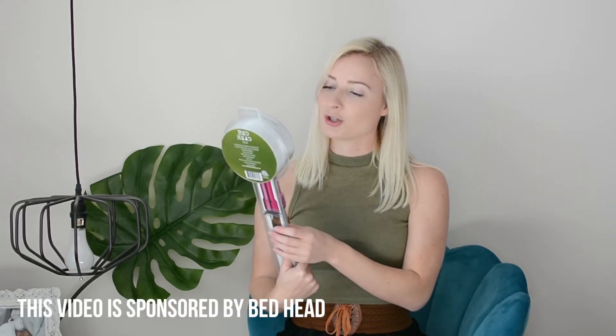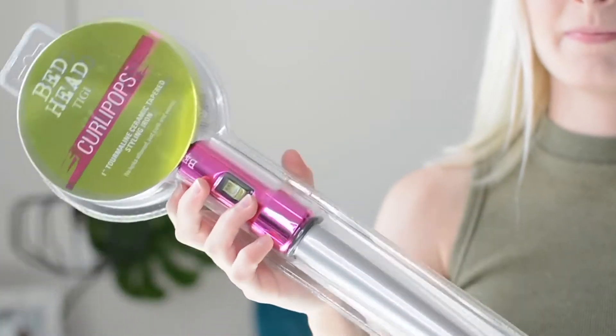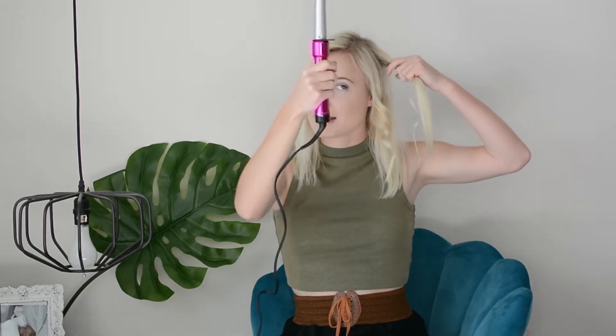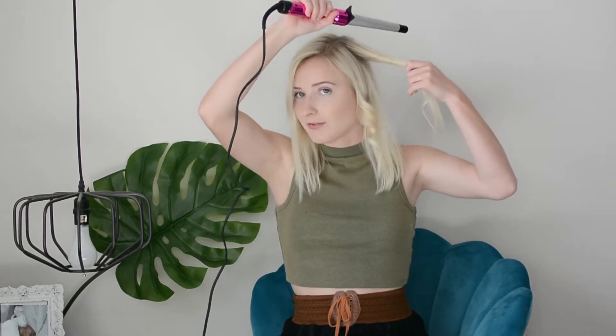Hello, my name is Jenny and I'm a DIY and style blogger at SweetTeal.com. Today I'm going to be introducing and reviewing the Bedhead Curly Pops 1-inch Tourmaline Ceramic Tapered Styling Iron. It also helps fight frizz, which is a huge thing for me in Florida because there's frizz all the time. It's also available at Ulta.com.